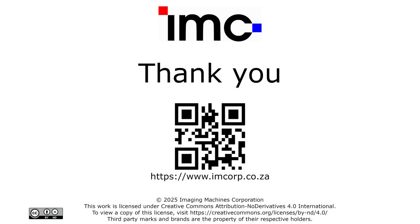Thank you for joining us on this brief instructional video. If you have any further questions, please do not hesitate to contact Imaging Machines Corporation, your authorized distributor for A-Vision in Africa.